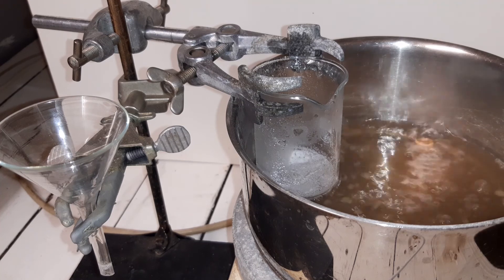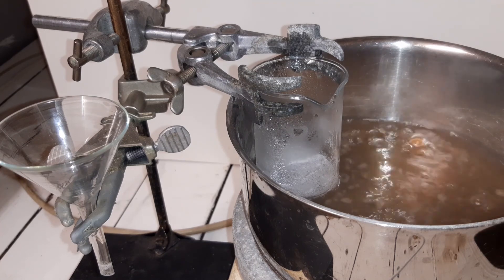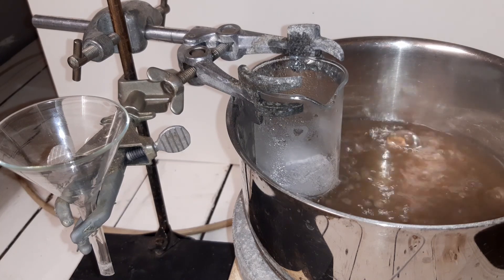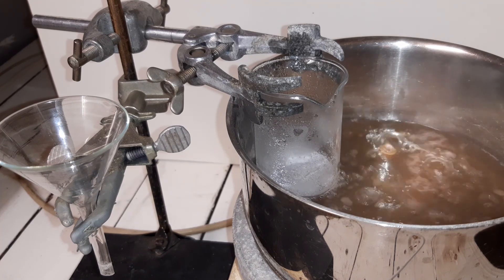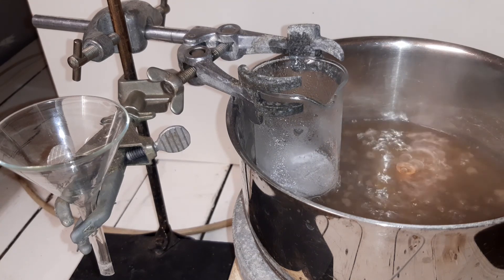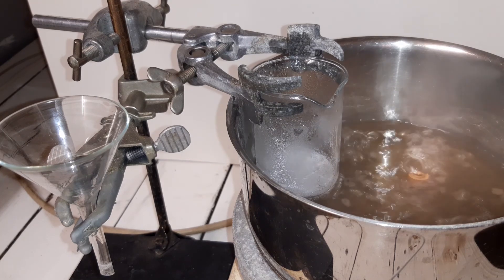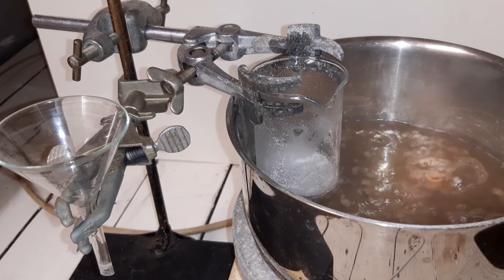It seems to be working. We're getting a white solid in the beaker that contains the methanol solution. It's almost dry — just wait a couple more minutes. I'm going to try to transfer it to the desiccator. The yield already looks tiny but that was to be expected.